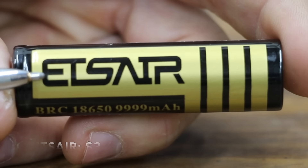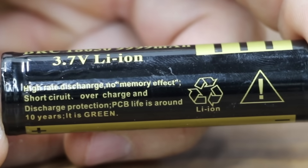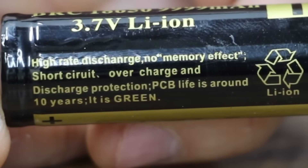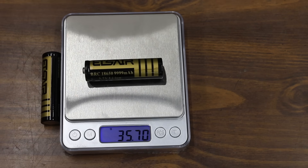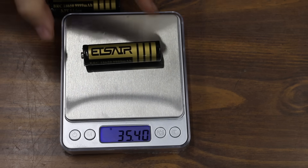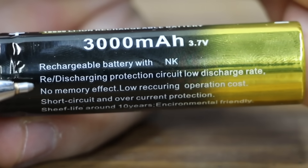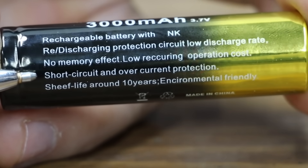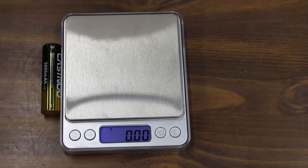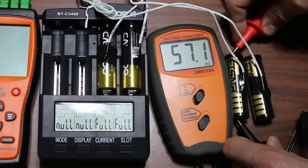At only $3.60, the ETS Air seems like a great bargain if it can indeed produce 9,999 milliamp hours. It claims to be a high-rate discharge battery with no memory effect, short circuit, overcharge, and discharge protection, a PCB life of around 10 years, and is made in China. The first ETS Air weighs 35.7 grams and the second 35.4 grams — again, very light for such a high milliamp hour rating. The Cast New costs $3.75 and is rated for 3,000 milliamp hours, made in China; the first weighs 36.08 grams and the second 35.61 grams.